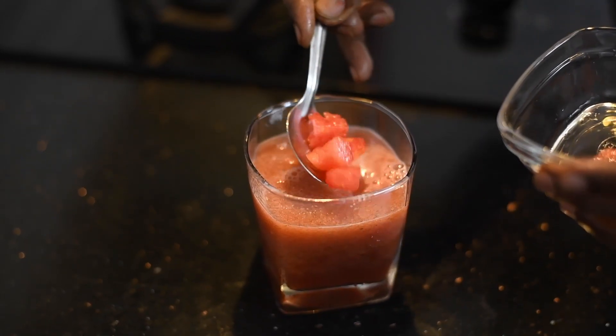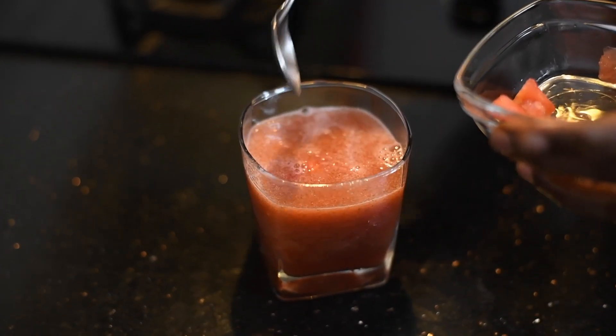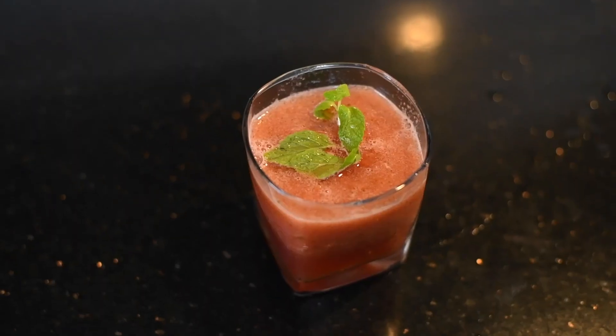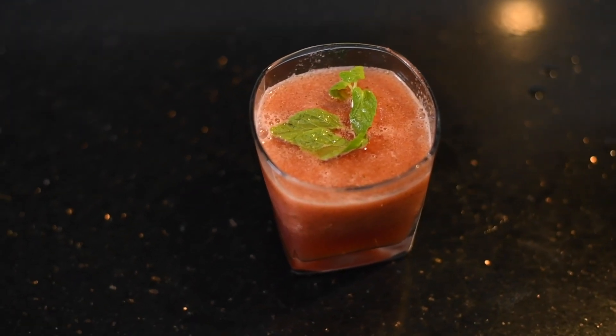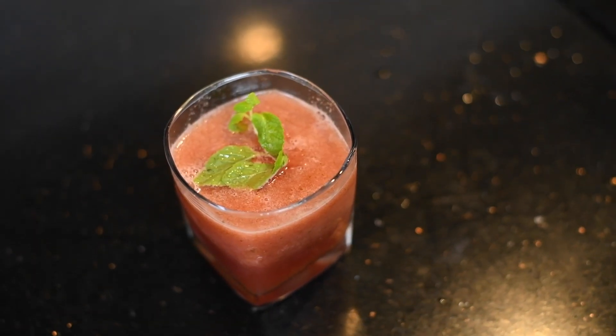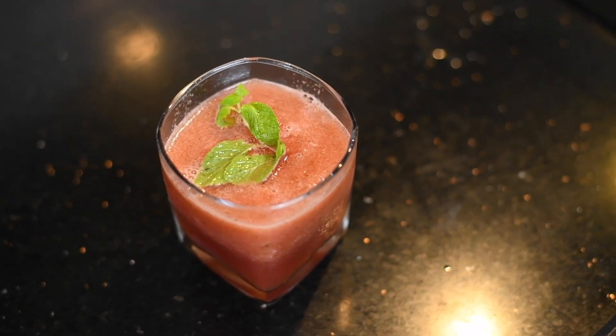On top you can put some ice cubes and some pieces of watermelon, and garnish with mint leaves. Our chilled watermelon drink is ready to serve!